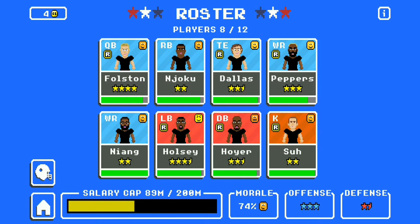Clayvon Fulston at quarterback, Dale Njoku at running back, tight end Trinity Dallas, wide receiver Taylor Peppers, and the other wide receiver Curtis Niang. And then you have the defense there. It's another season and this time we're going extreme — extreme level on Retro Bowl Mania.